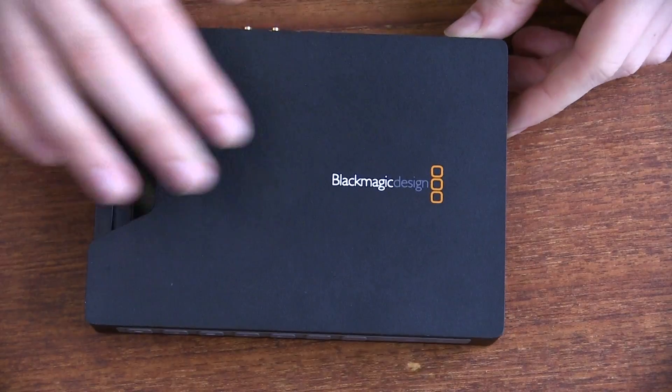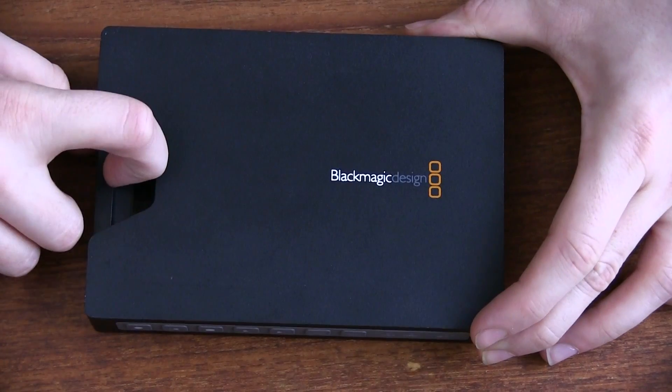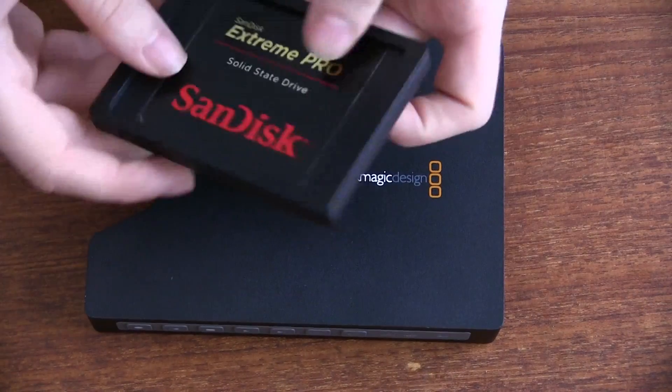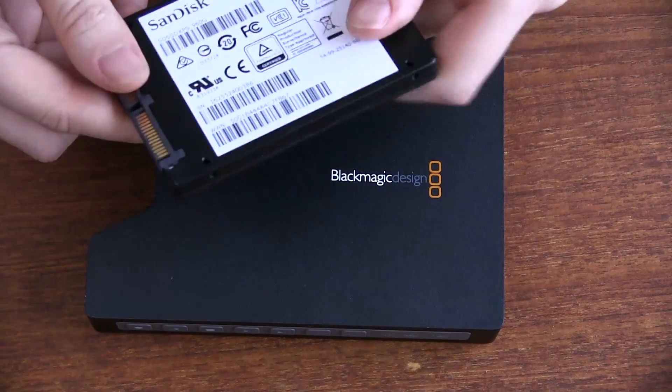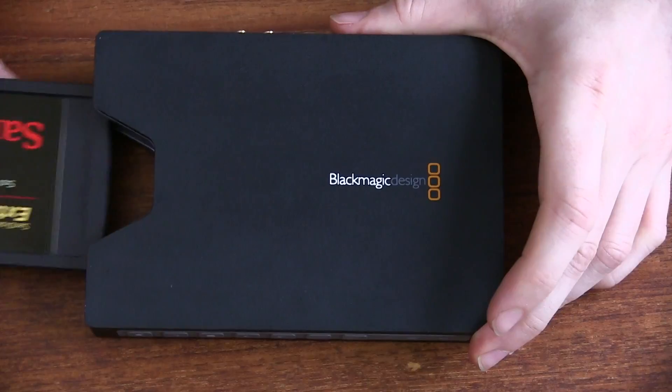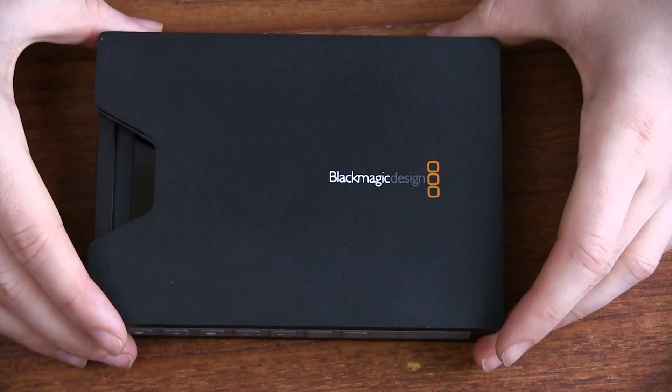So here it is in the overhead camera. On the front you have the Blackmagic logo, and here's where the SSDs fit in. I have currently a SanDisk Extreme Pro 960 gigabyte drive and it slots in the side just like that, with a slightly satisfying little click.